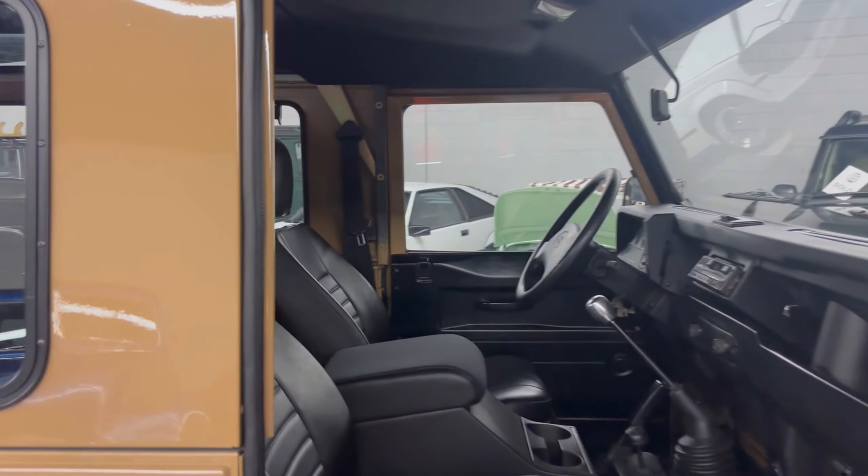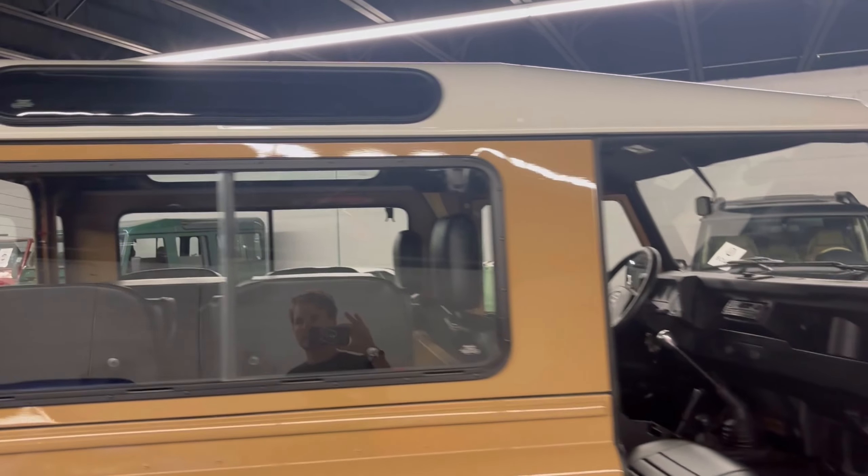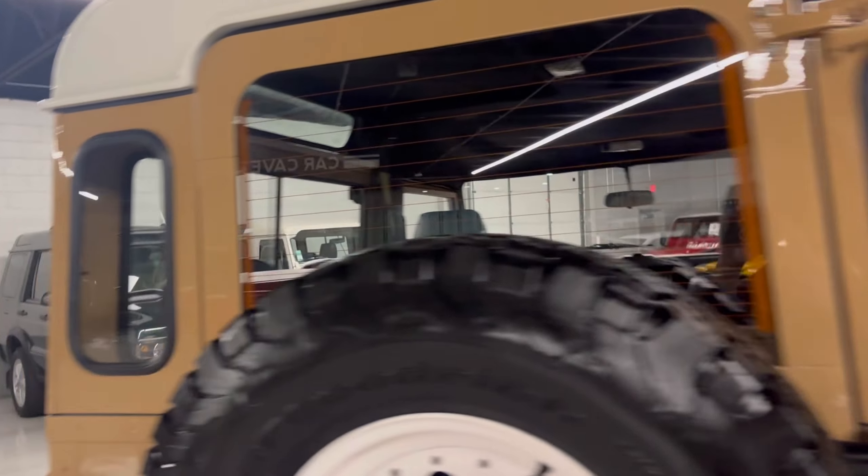You have your traditional cubby hole, and we did do a new headliner on it. This thing gets a lot of compliments when you're driving down the road. It's got that classic look, but just a little bit more.